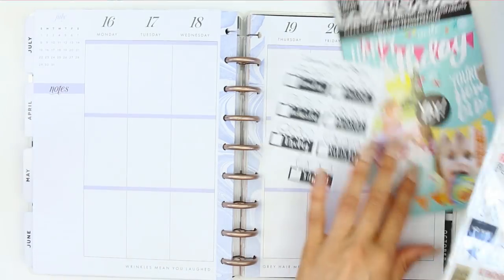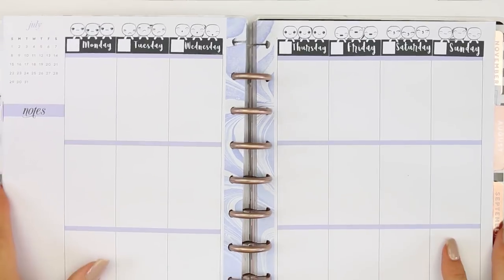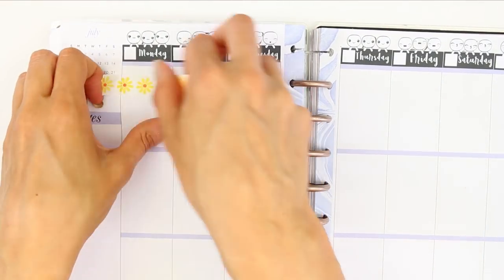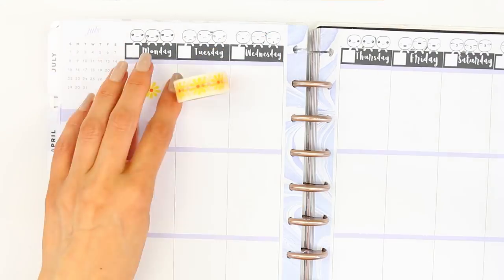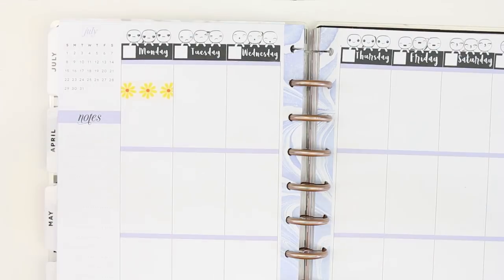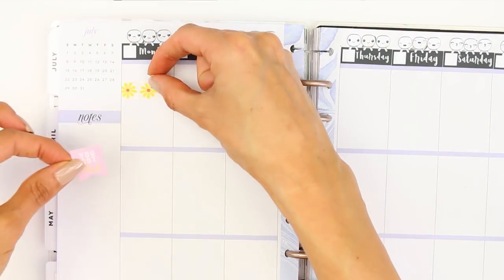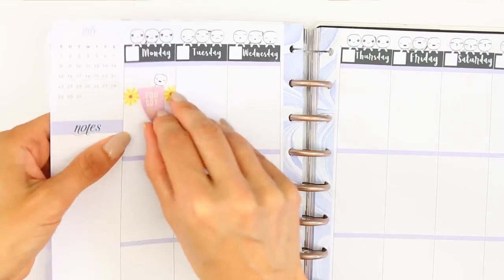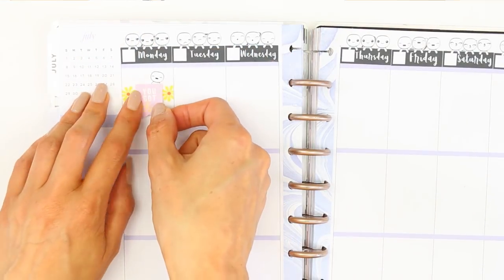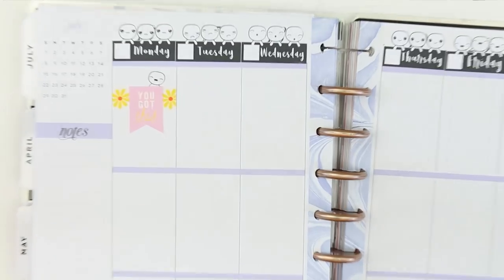Last week's new release was these date covers, so I decided to use them this week in my planner, especially as I'm not using a kit that comes with date covers. I just put them all down first and skipped that bit to make this a little bit quicker. For Monday I started with some of this washi which pulled in some of the yellow from the stickers — it's a really pretty one with lots of flowers on. I used a page flag that says 'you got this' and just laid a happy pop-it behind it.